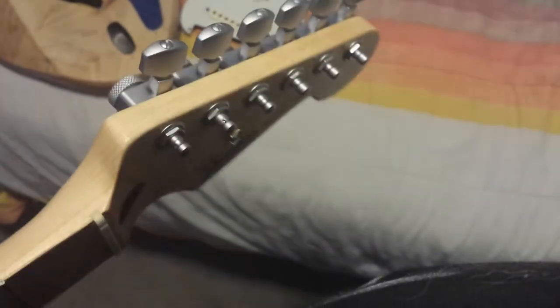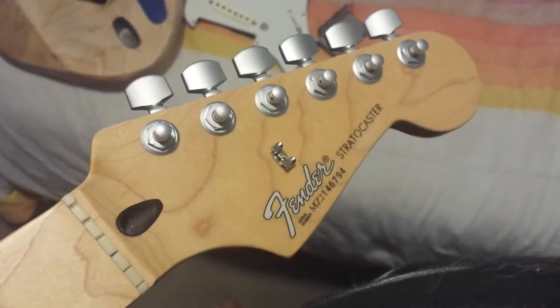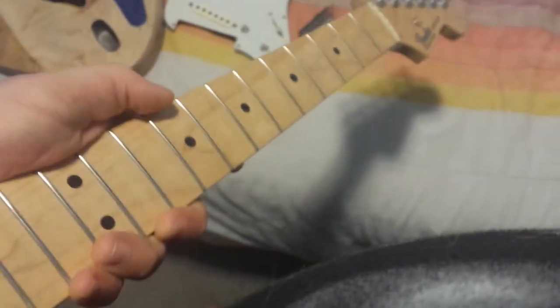Don't mind my shaking, I can't help it. But yeah, they're brush chrome. They're staggered so I'm probably going to just take that string tree off — I don't really need them. Dressed up the frets so they're nice and ready to go. Sanded all the finish off the back of the neck so it's nice and smooth and not sticky.